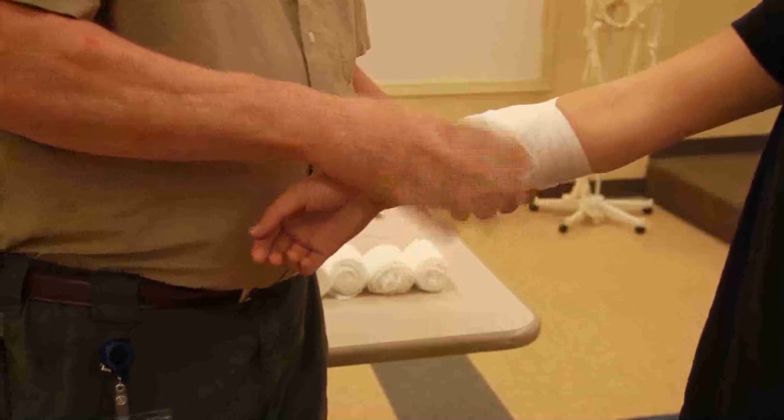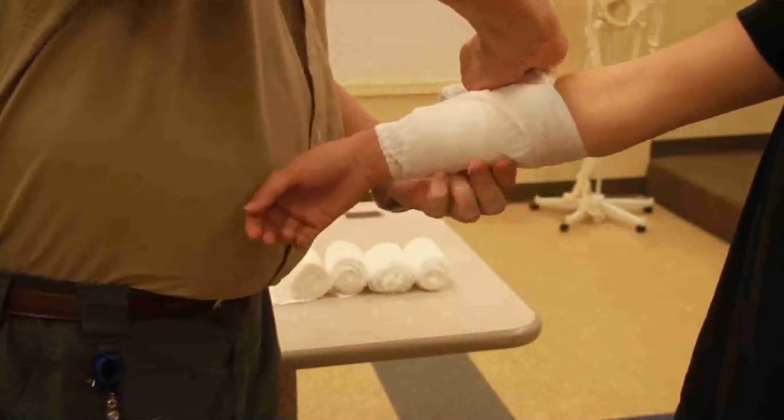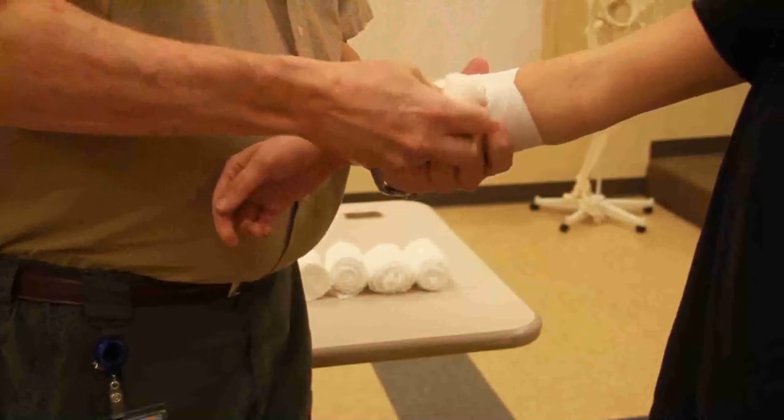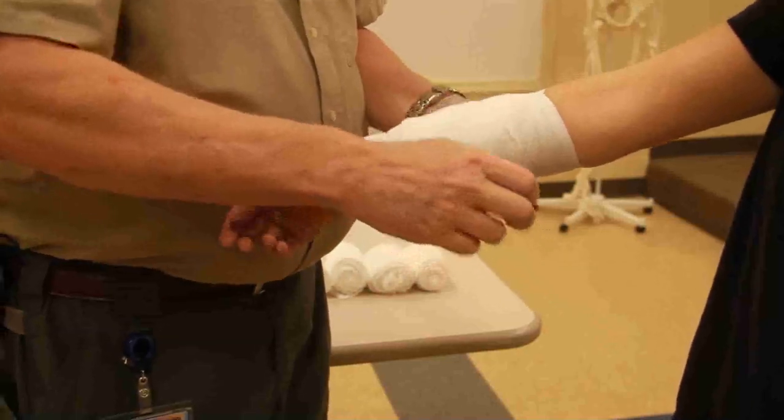I'm going to come around, being careful not to drop my roller gauze, because if I do then I've lost the ball game — and it's a lot easier to drop when you're rolling backwards. Now I'm rolling forwards again.